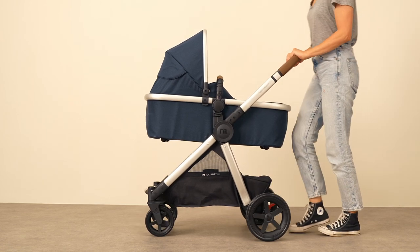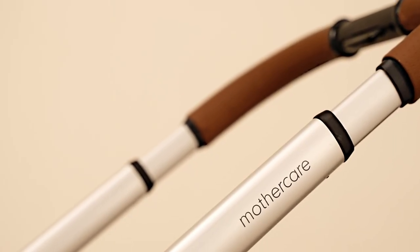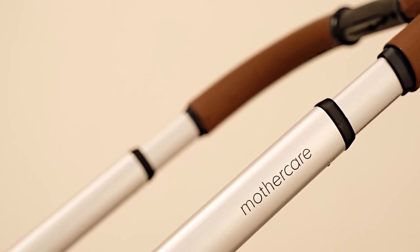Our special edition signature pram and pushchair has been finished in premium fabrics with leatherette handles to wrap every journey in luxury.